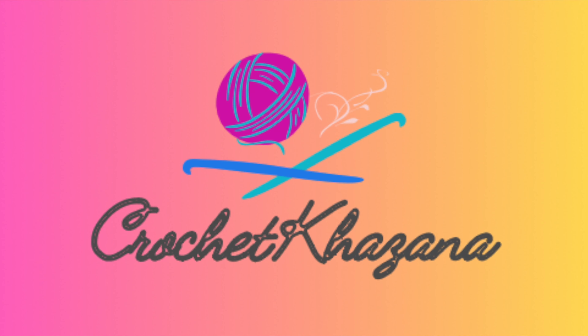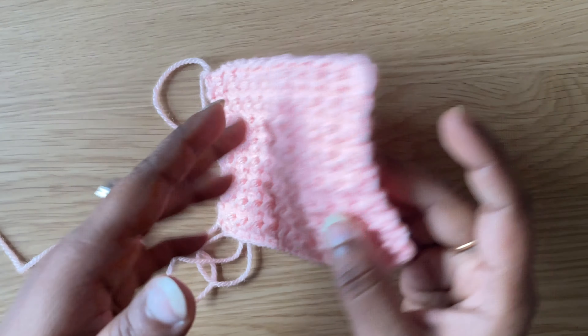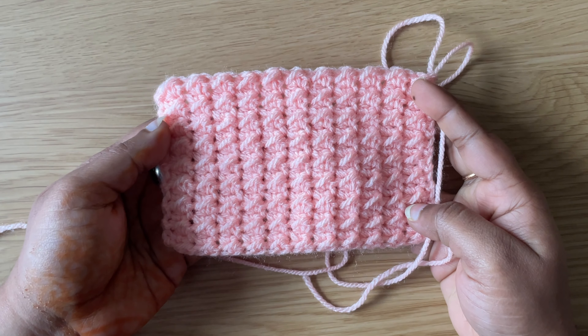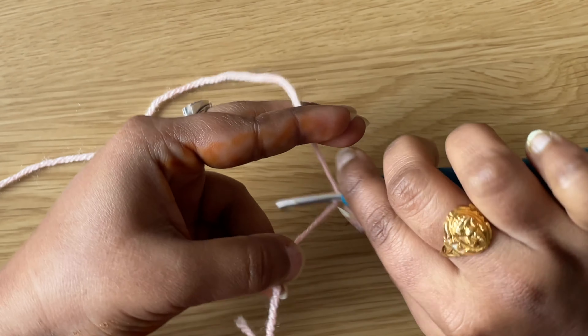Hello everyone, welcome to my channel Crochet Kazana. In this video I am going to be showing you how to crochet the even moss stitch. For this pattern I am using a 4mm crochet hook. Let's begin the video.